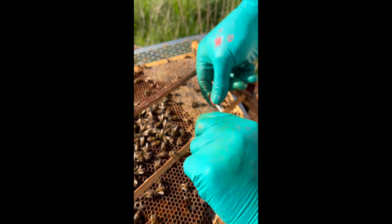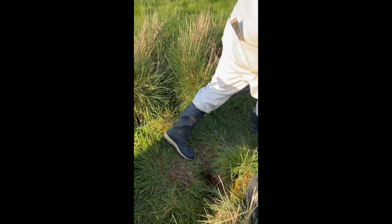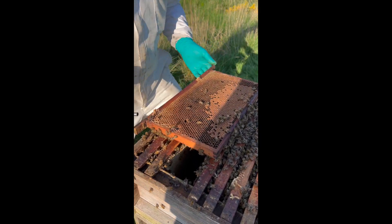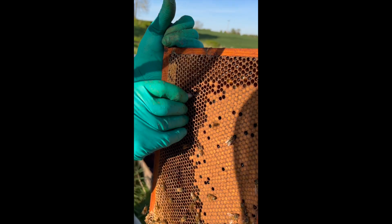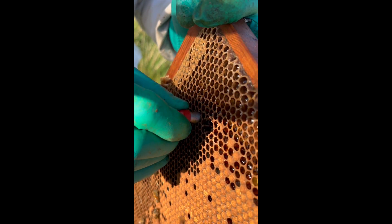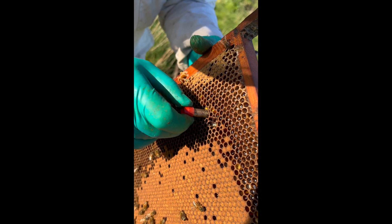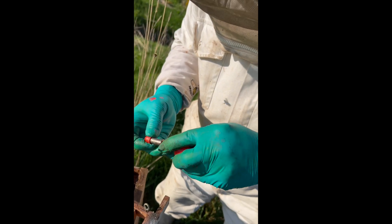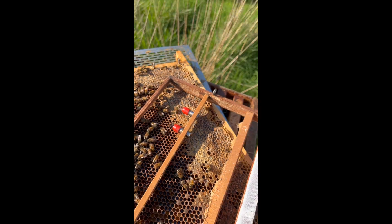And we put that in the cellbar. There we go, got another one. Punch. The larvae's in the bottom there. Punch it through — it's actually got honey in the other side. There. Put it in.